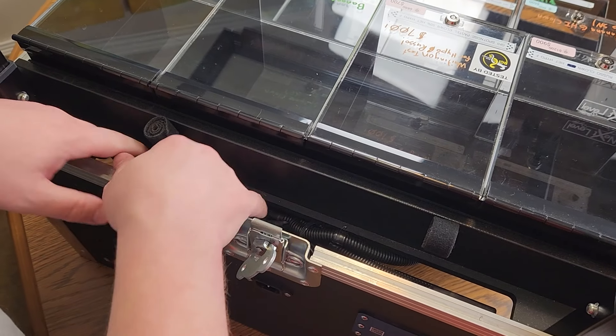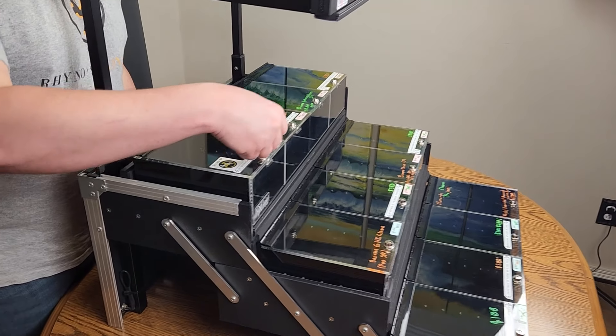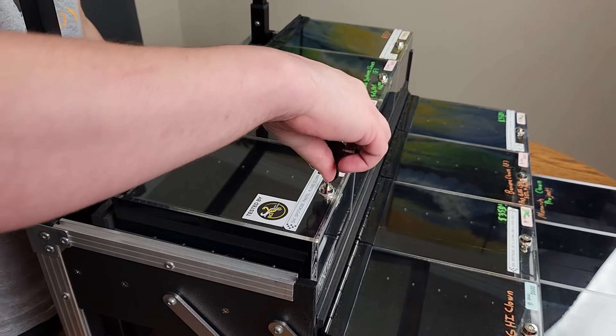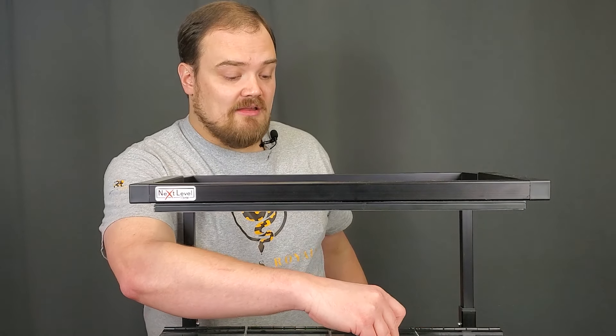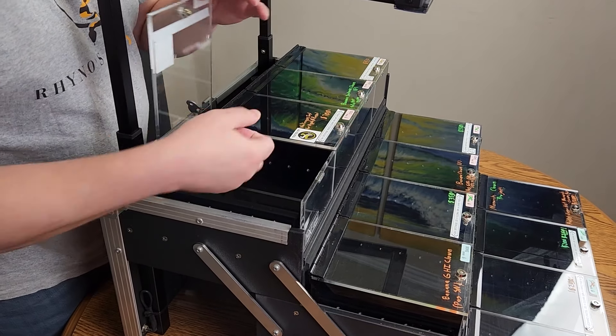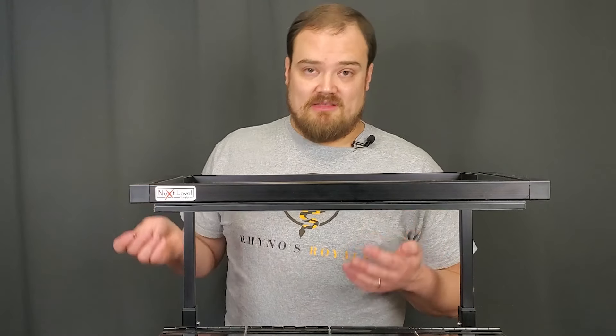Everything self-stores inside the case once you're done with the cords — they just go right on these and you're good to go. A few other features worth mentioning that some people don't really think about are individually locking displays. A lot of other displays require the whole row to become unlocked, but with these that is not the case. You just unlock the one that you want while leaving everything else locked and secured, so the animal can't get away or unfortunately be taken.